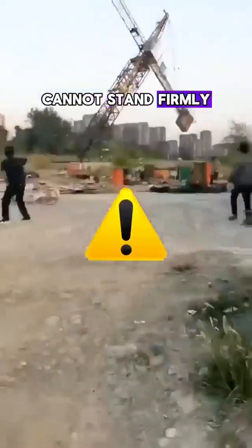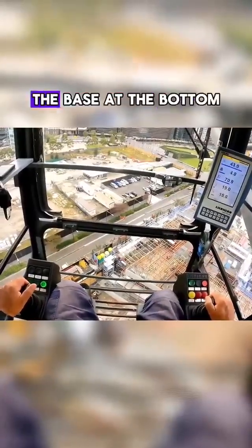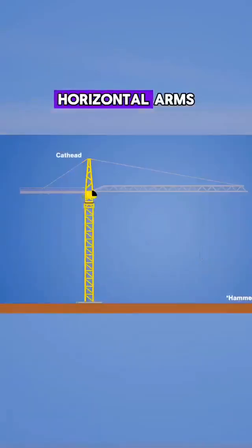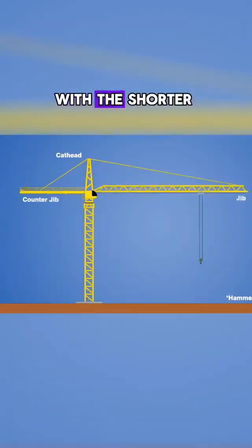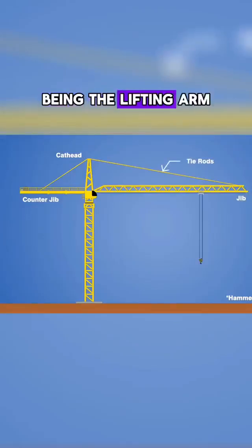otherwise it cannot stand firmly. A tower crane is divided into three parts: the base at the bottom, the standard sections in the middle, and the horizontal arms perpendicular to the standard sections — with the shorter being the balancing arm and the longer being the lifting arm.